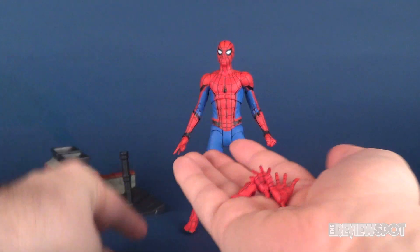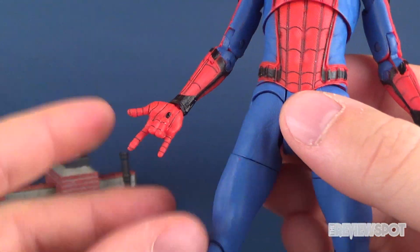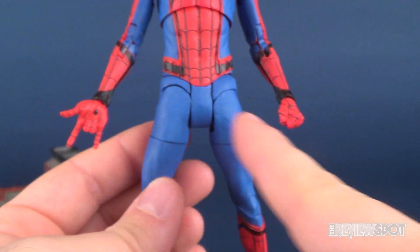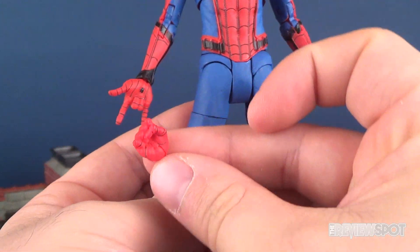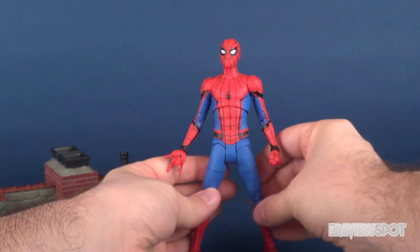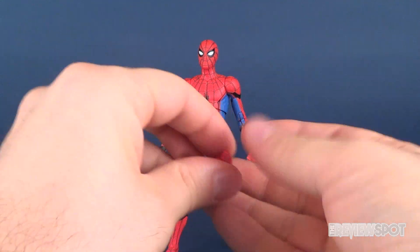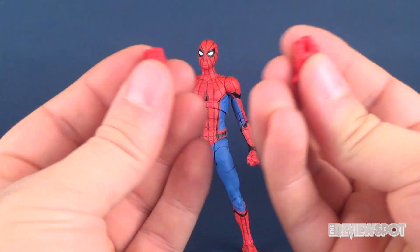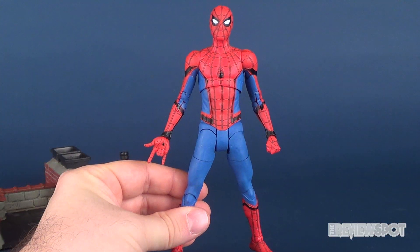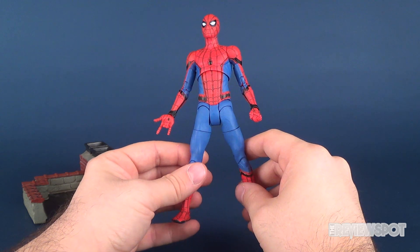As with every other Spider-Man, he comes with a series of interchangeable hands. He comes with one web-shooting hand as his default and a closed fist as his other. He does have mirror copies of both as additional options. He's got two web-shooting hands, two fists, a series of reaching-out hands, and a pair of partially open gripping hands. It doesn't really come with any other accessories, unless there's going to be perhaps a Disney Store exclusive that will make use of those gripping hands with maybe an accessory.